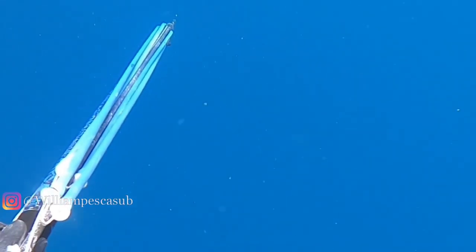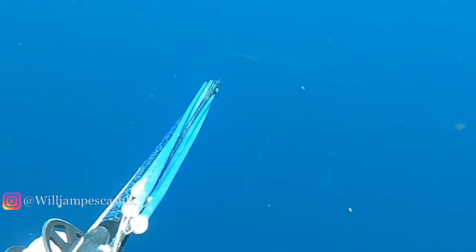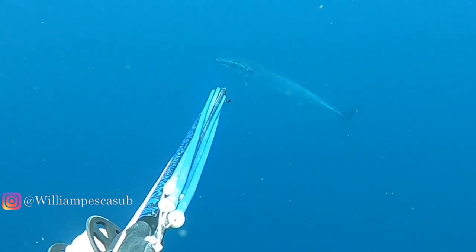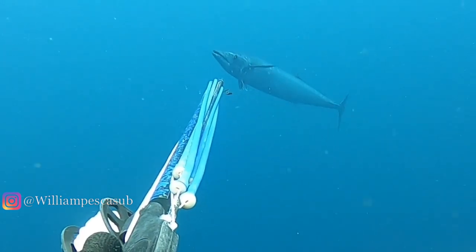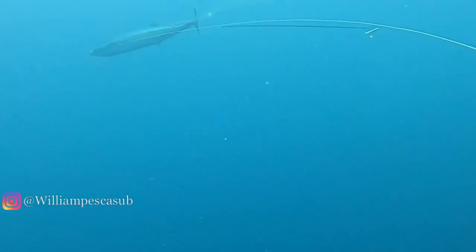Here we can see William approaching a Wahoo in the distance. You can also just see the tag end of the dropper barb line floating in front of the gun. One very curious Wahoo — I can't believe it came in so close, but this comes from years of diving on Wahoo. William has shot many of these fish, as you can see in his other videos.